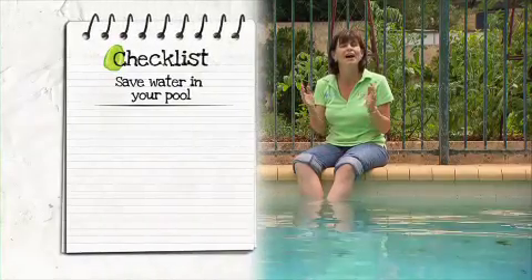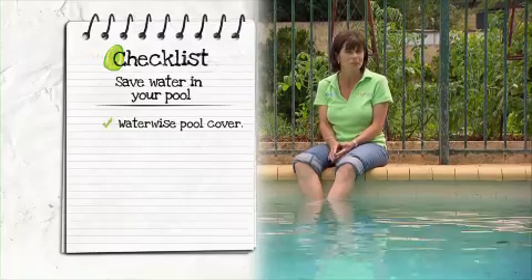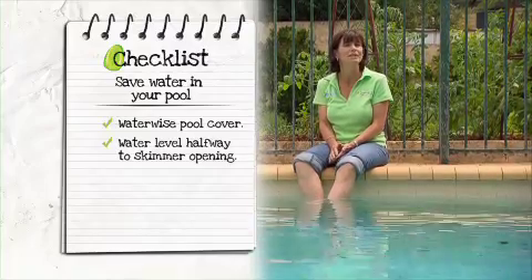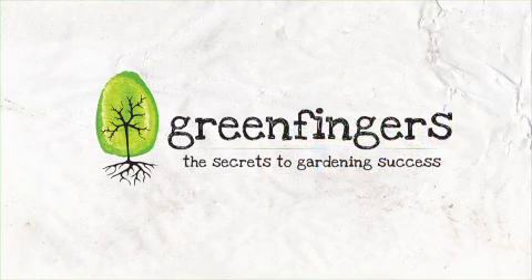And remember there are other simple ways to save water in your pool this summer: install a waterwise approved pool cover, keep the water level topped up to half the skimmer opening, and only use waterwise plants around the pool.